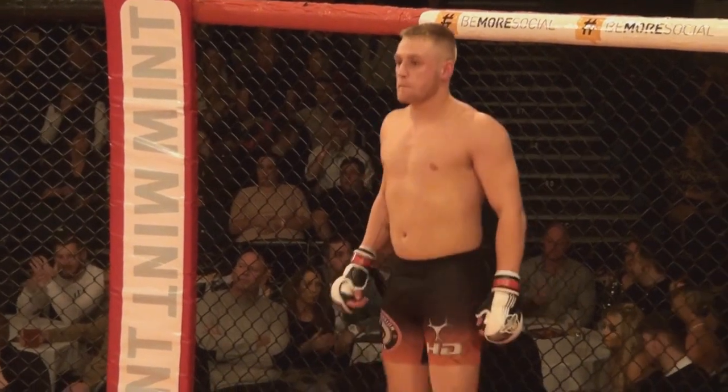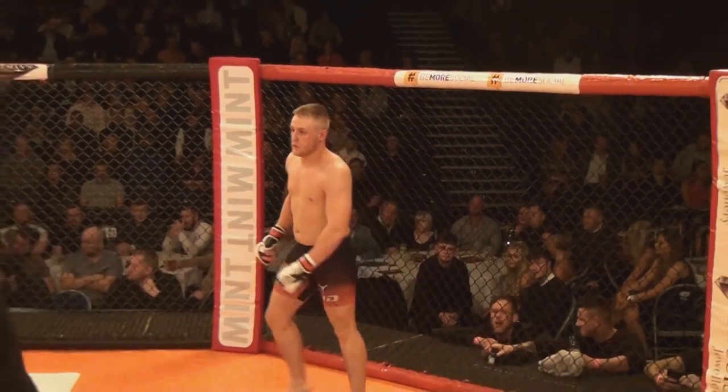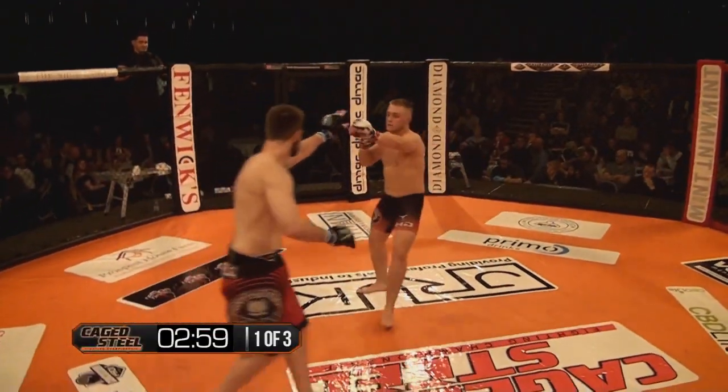We have an amateur MMA bout: Powell Mochka versus Jamie Cooke, scheduled for three three-minute rounds.